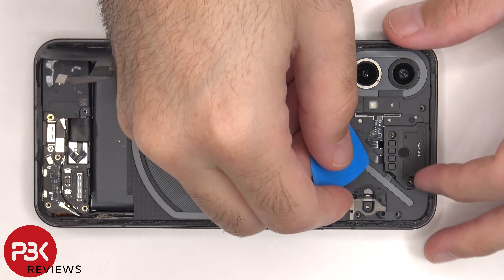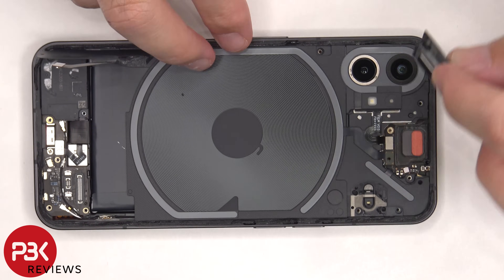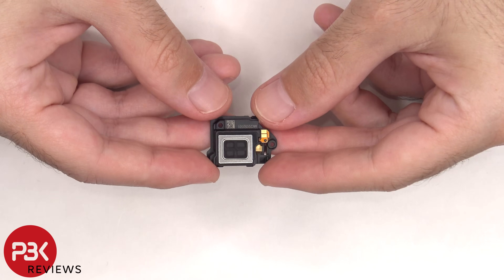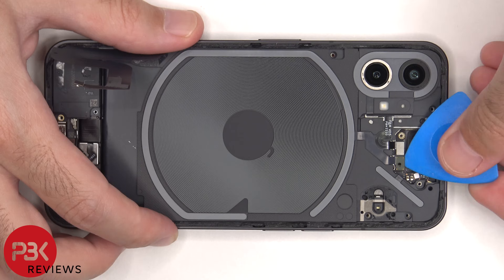Now the top ERP speaker can be lifted up and removed. Two flex cables on the top can then be disconnected from the board.